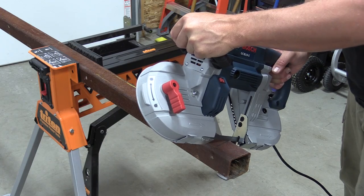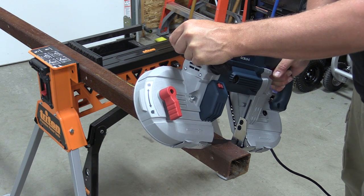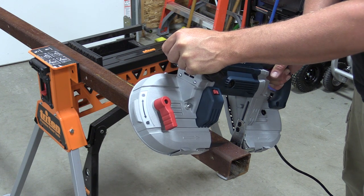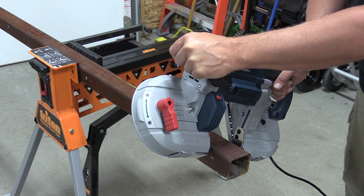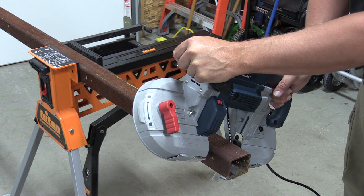Overall, this bandsaw weighs in at 14 and a half pounds, and it might be a little different from some of the cordless tools we review. It seems like the cordless job site is taking over for smaller contractors, but larger contractors still have a lot of corded tools, and this allows them and guys working in their shop to grab onto a fairly priced tool.